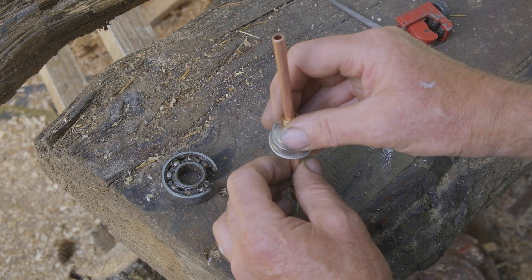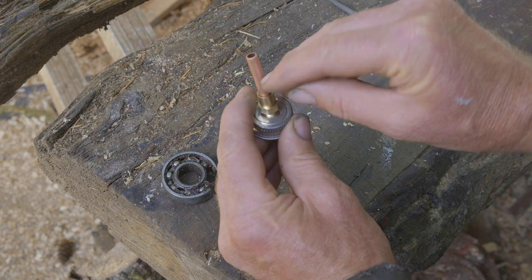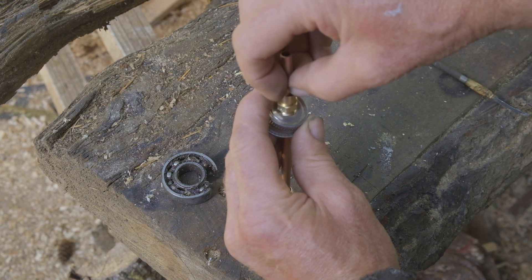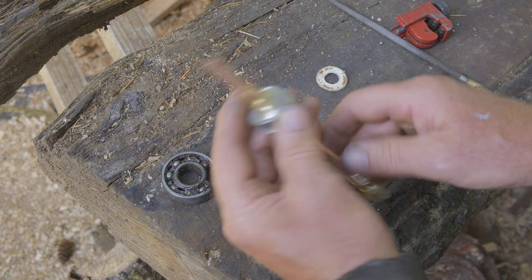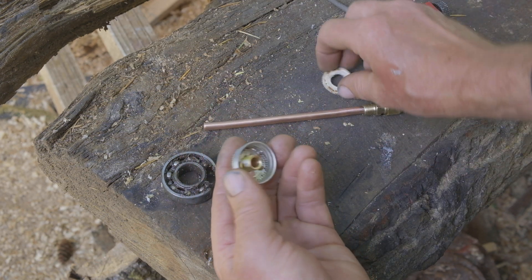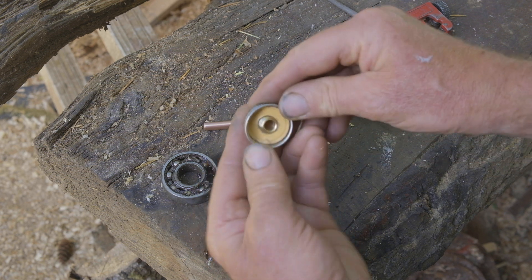I can thread this into the fuel tank and there will still be a little bit of a stub on here that I can use with a compression fitting to run my fuel line from there. There is also a bit of a cardboard gasket that will go in here to help seal against the tank.